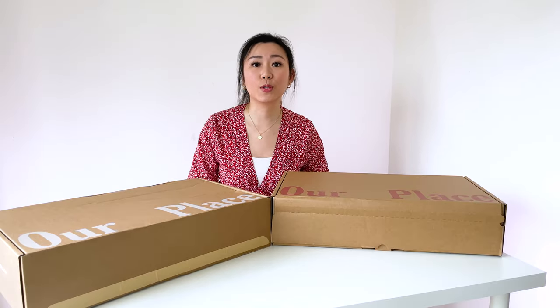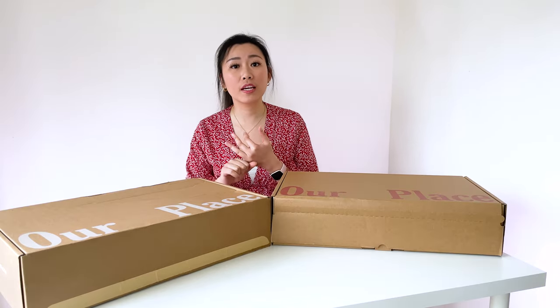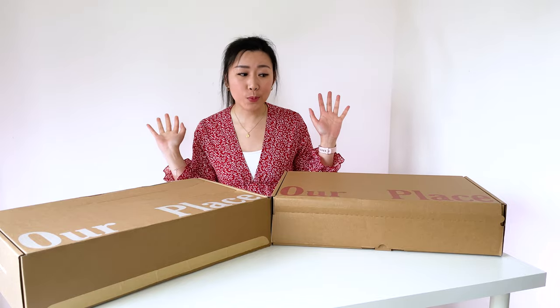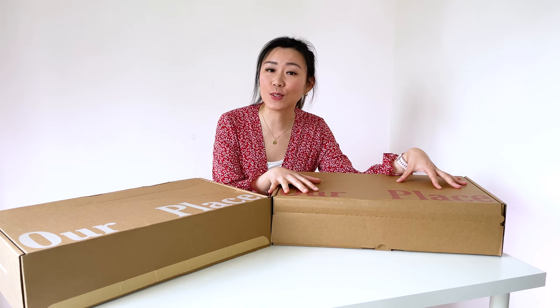These pans make great gifts. You can give it as a housewarming gift, a bridal shower gift. Mother's Day is coming up, so I will be giving one of these pans to my mama.